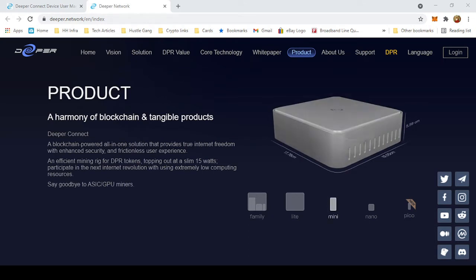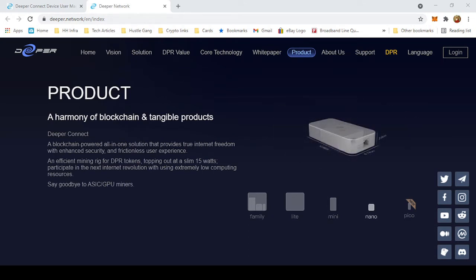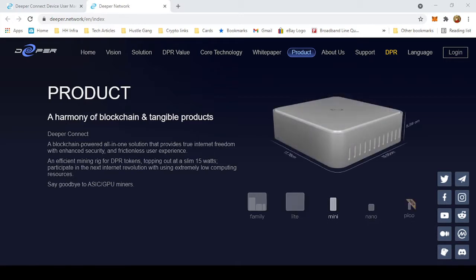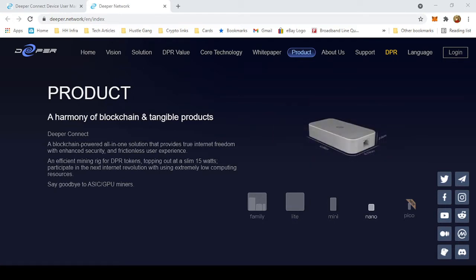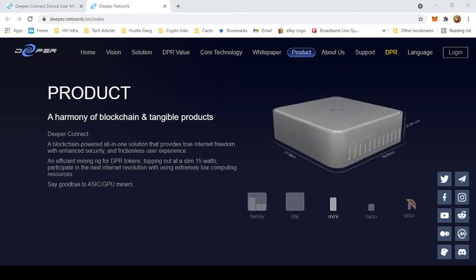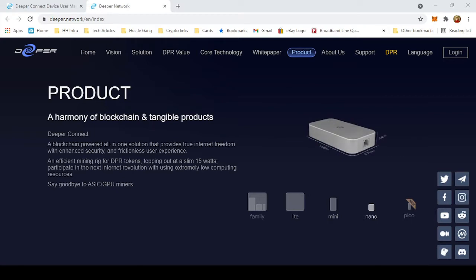What's going on people, it's your main man Johnny Clutch Cards, aka Johnny Clutch Crypto. In this video we're going to get right into the Deeper Network — we're going to be unboxing, configuring, and monitoring, setting up our Deeper Connect Nano that we got from Indiegogo a few months back.